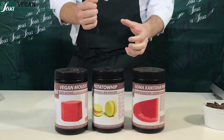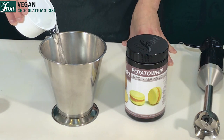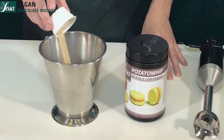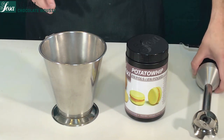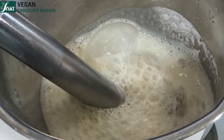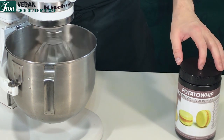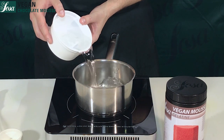Let's mix part of the water with the potato whip first, and we are going to blend this for a minute — that's important in order to avoid any lumps. Then put everything in the KitchenAid and we can start whipping it.